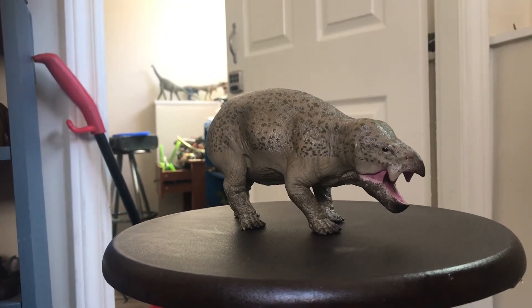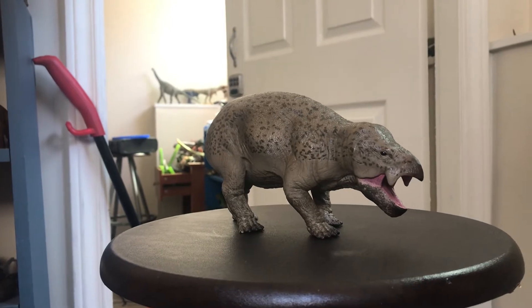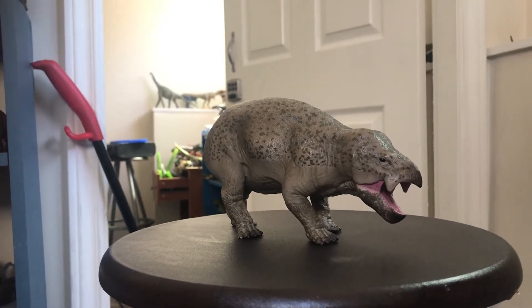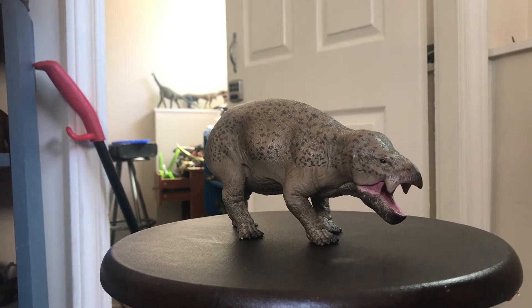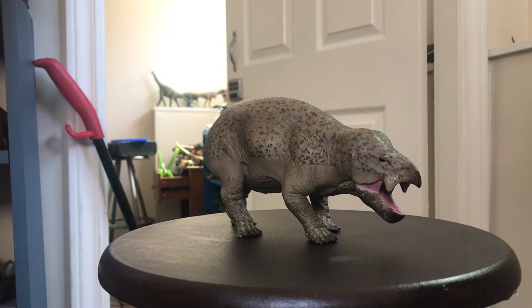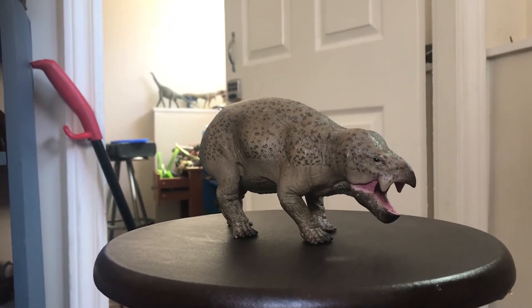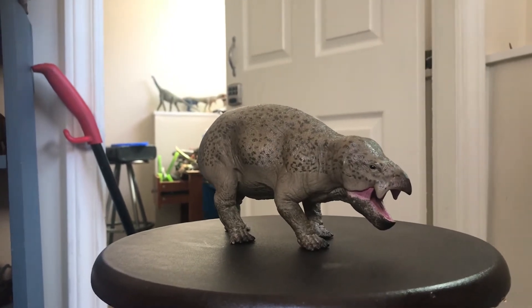Lisowicia was from the early Triassic of Poland and was recently described back in 2018. It is a Dicynodont, which is nice since we rarely get Dicynodont figures. The difference between this and a regular Dicynodont like Dictodon, Lystrosaurus, or Placerias is that this one was massive.